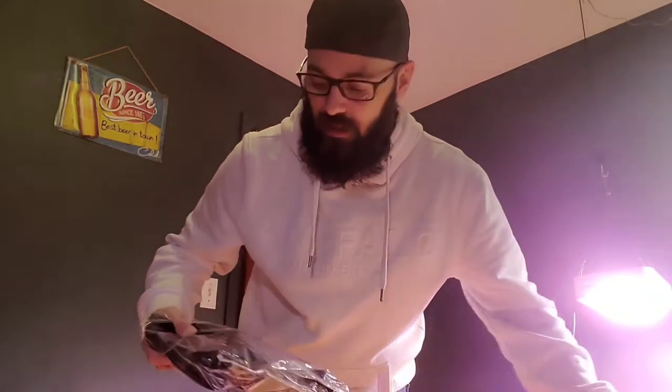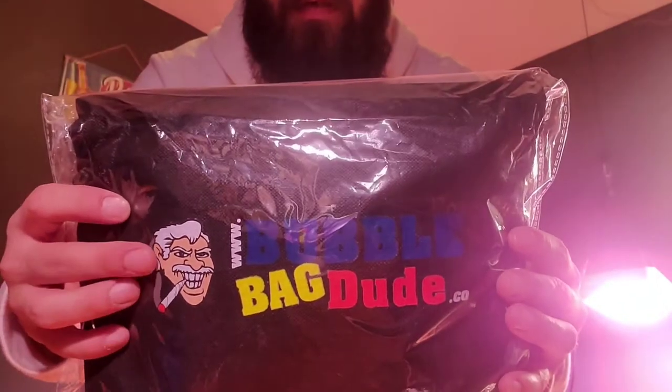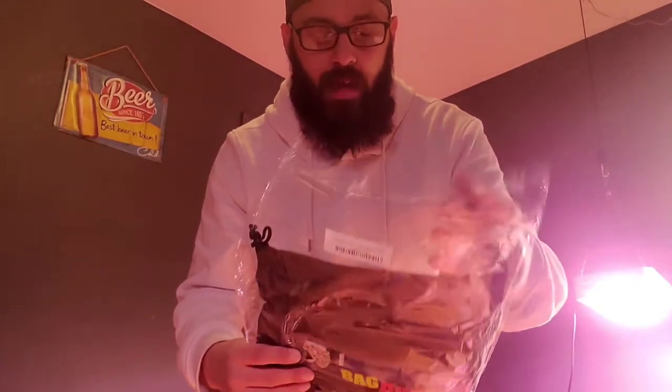As you can see, I already opened it just to make sure this was my parcel and not my wife's. Here it is — I opened it because I didn't know if it was mine or if this was something my wife had ordered. This is the carrying case from Bubble Bag Dude, the brand I purchased. They seem to have the best reviews and, from what I could tell, the best quality bags.